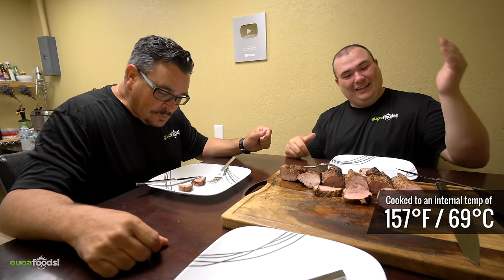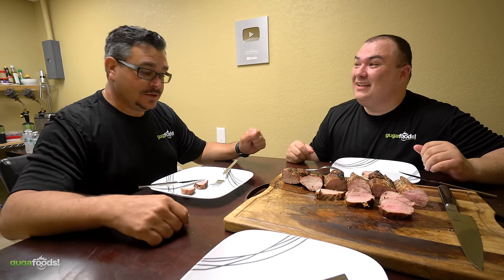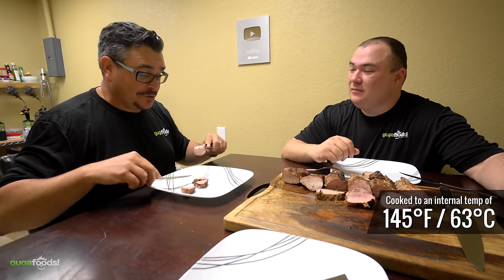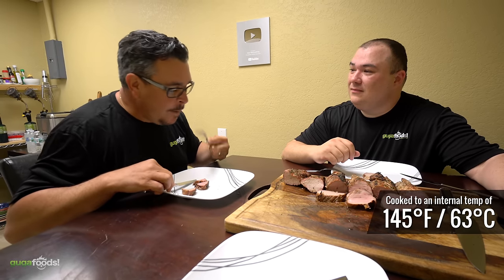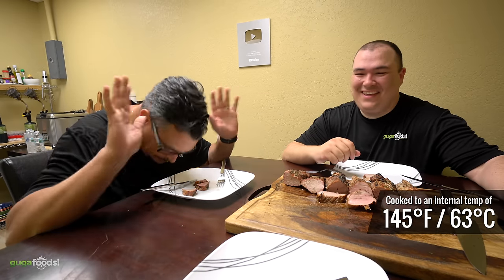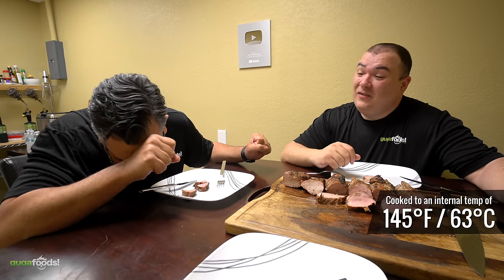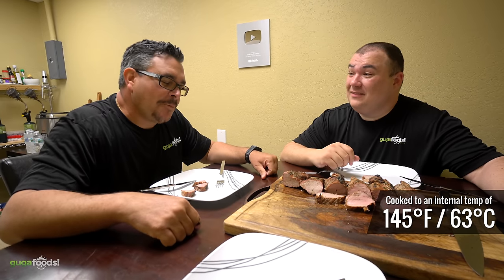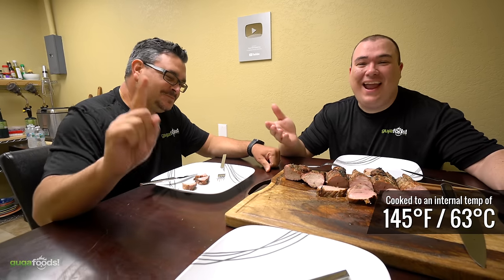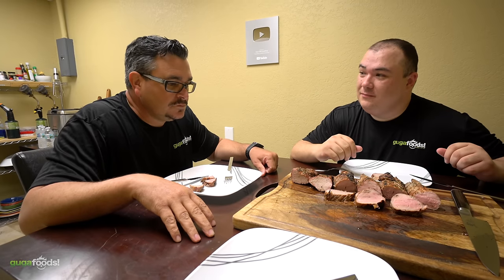Moving on to the third sample, Ninja notices it's literally dripping with juice. After tasting, he's so impressed he shakes the host's hand — something he's apparently never done before. When asked for his honest pick of A, B, or C, Ninja immediately answers: C.